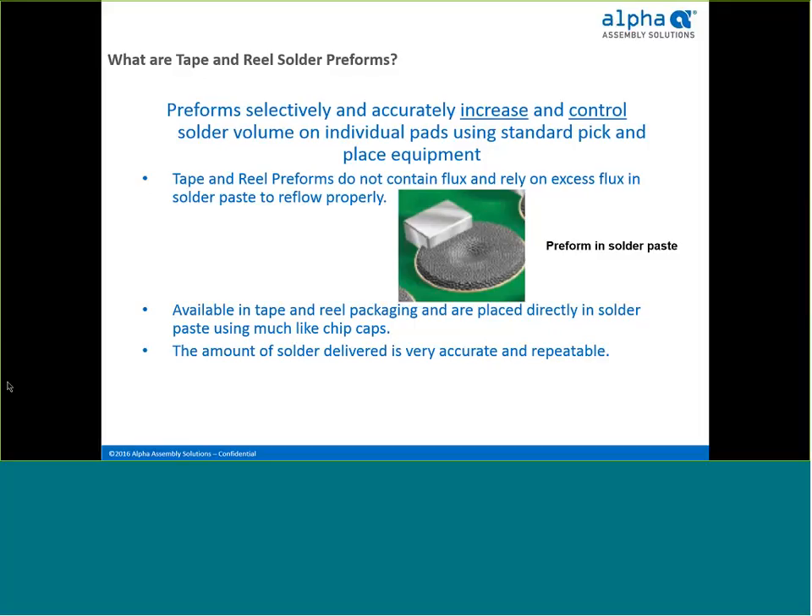Overprint solder paste is commonly used in assemblies where through-hole components are combined with surface mount applications. However, the additional solder paste volume generated by the overprint is sometimes still not adequate to completely fill plated through holes. Preforms can be easily placed in solder paste to compensate for the inadequate solder volume from the overprint.